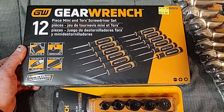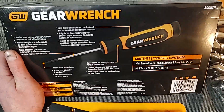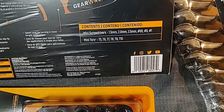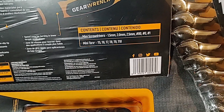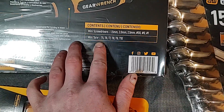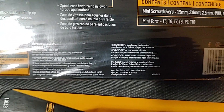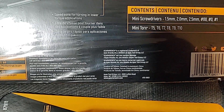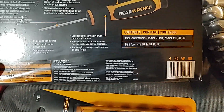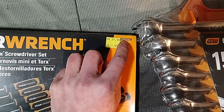This is a 12-piece mini screwdriver set — Torx, Phillips, and flatheads — with a lifetime warranty. It comes with 1.5mm, 2mm, and 2.5mm flatheads, a #0, #00, and #1 Phillips, and Torx sizes T5, T6, T7, T8, T9, and T10. Made by Apex Tool Group in Taiwan. Part number is 80057H.